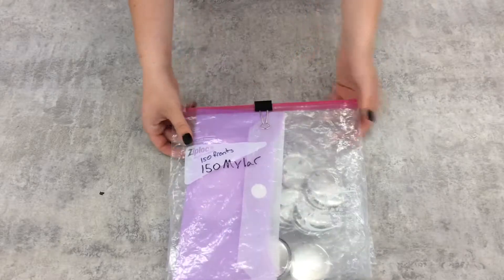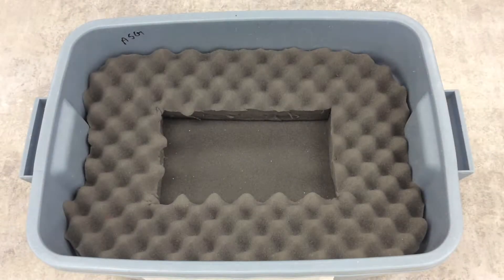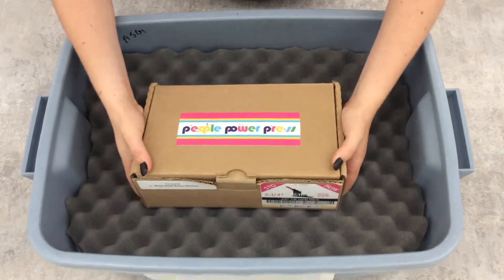After that, we're ready to pack the kit. In the bottom of the bin, there is a foam insert with a conveniently sized hole. The button press fits nicely in there.